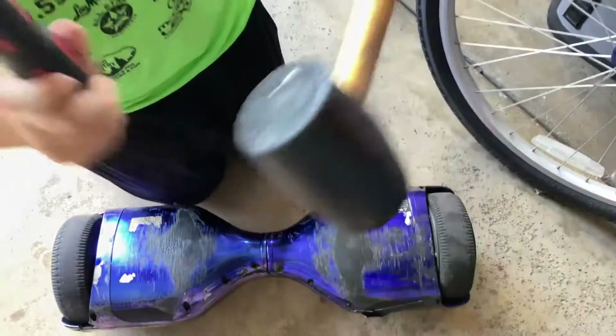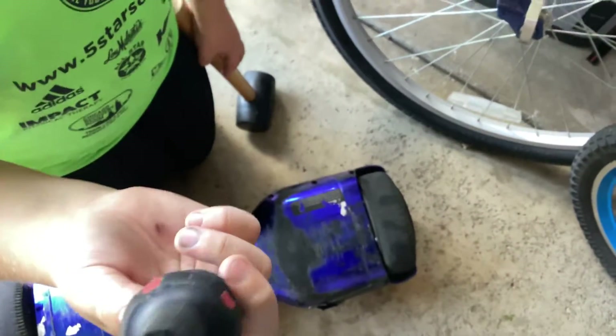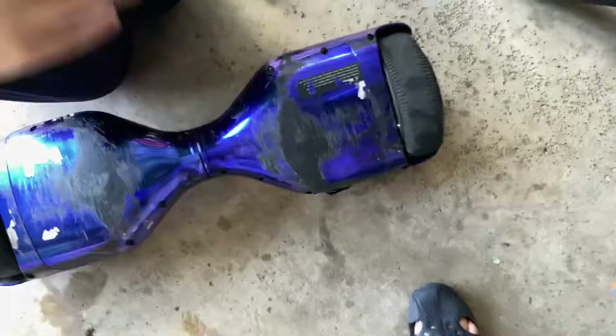What you need to do is you need a mallet or sledgehammer — probably a mallet looks best — and you need a screwdriver about this size, a pretty big screwdriver.